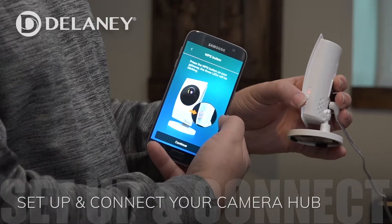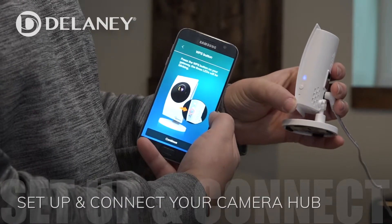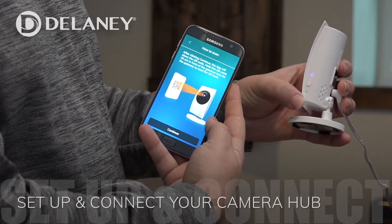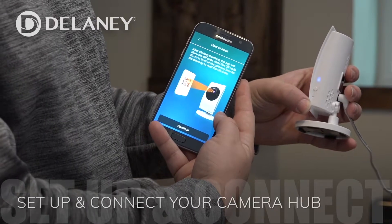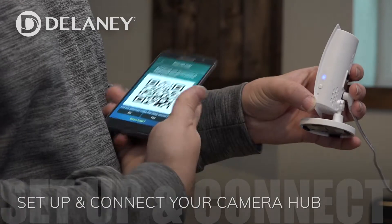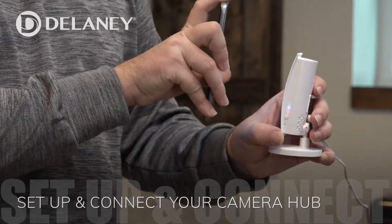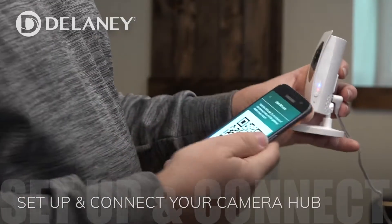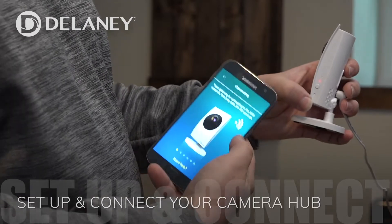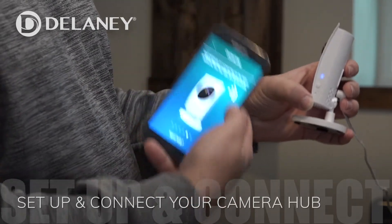It tells us to press the little button on the side of our gateway, so we push that button. As you can see, there are several different lights flashing – that means we're ready to go. We'll hit continue. After clicking continue, it'll show you the QR code, which is imperative for getting it installed. We have a QR code here, and that means it has accepted the programming. Now it's connecting to our Wi-Fi signal so that we'll be able to access this hub from anywhere.